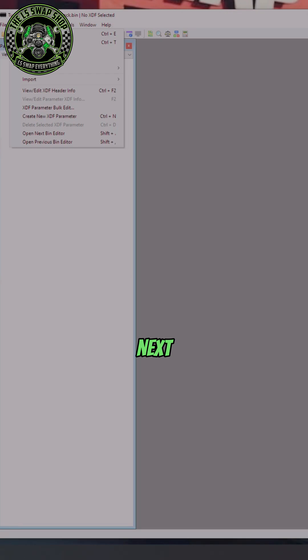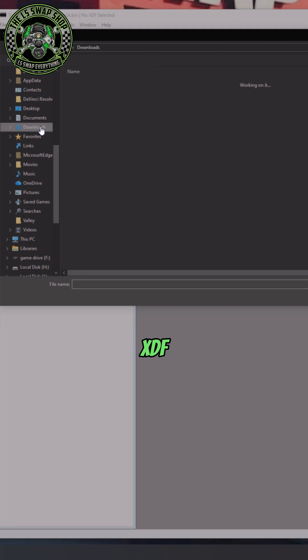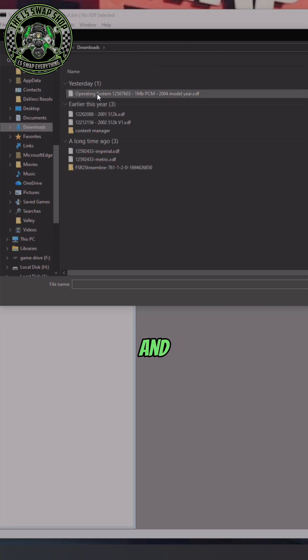Once you do that, go to XDF — which is right next to the File button in the top left corner of the screen — go to Select XDF, find the XDF file you just downloaded, and open it up.